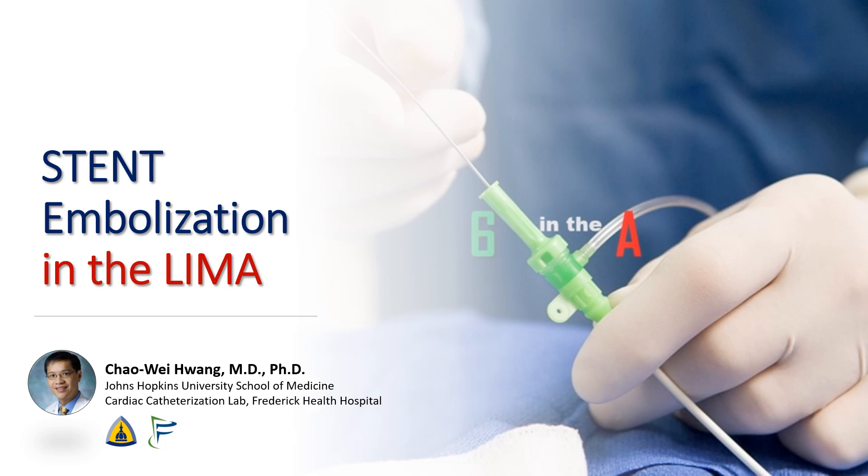Hi, I'm Cha Wei Huang from the Johns Hopkins University School of Medicine and Frederick Health Hospital. Today, we're going to talk about a very unusual complication of a stent that embolized in the LIMA after it was deployed. We'll go over a systematic approach for how to deal with stent embolization.